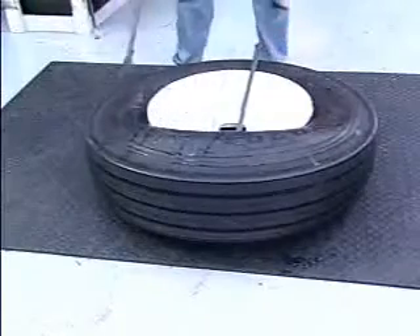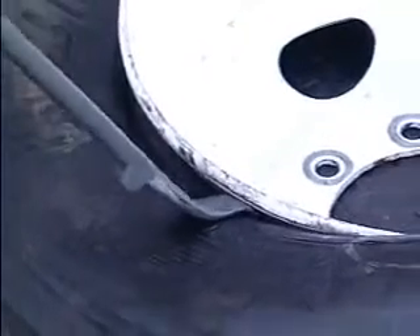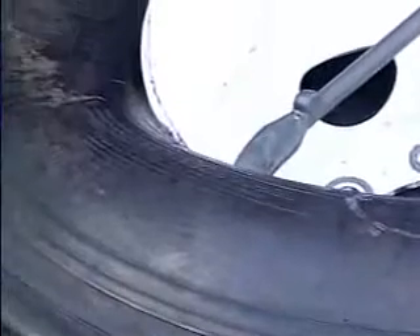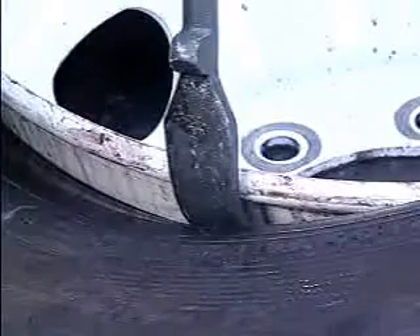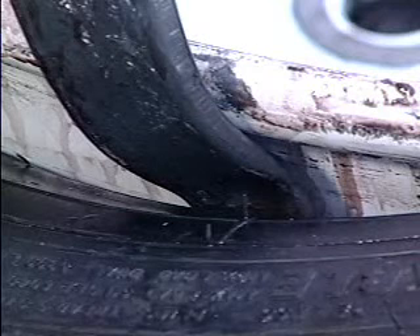Remove one tire iron and insert the curved end between the bead and the rim, where the bead is beginning to come over the rim. Be sure the knob is facing the tire. Proper tool location reduces the amount of effort to insert the tool. To help avoid bead damage, make sure the tip on the curved end of the tubeless tire iron is below the bead toe by pressing down on the tire iron as you pull toward the center of the wheel.